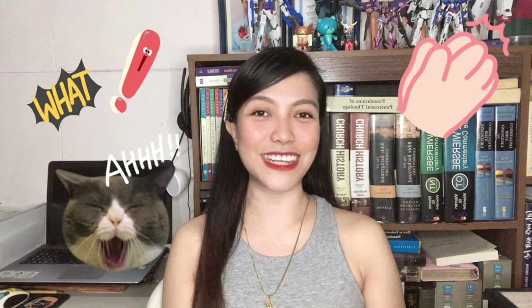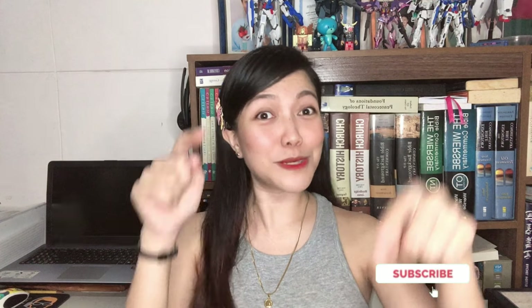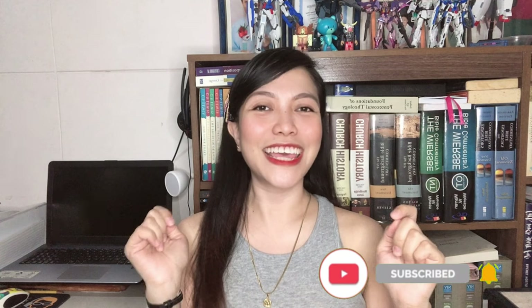If you're new here, please don't forget to subscribe to my channel and turn on the notification bell to keep you updated whenever I upload a new video. If you're already subscribed, thank you for your support. You can also follow me on my socials. I hope that you guys will find this video helpful, educational, and interesting. Without further ado, let me share with you my review on the Intimina Lily Cup Classic and Intimina Lily Cup Compact.